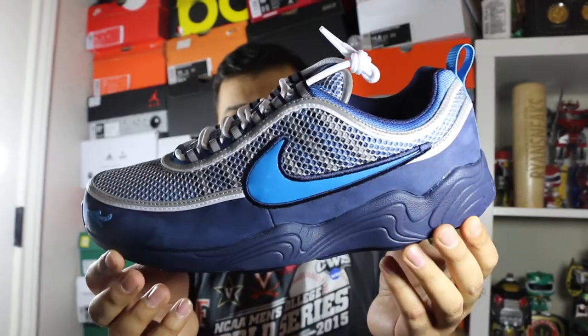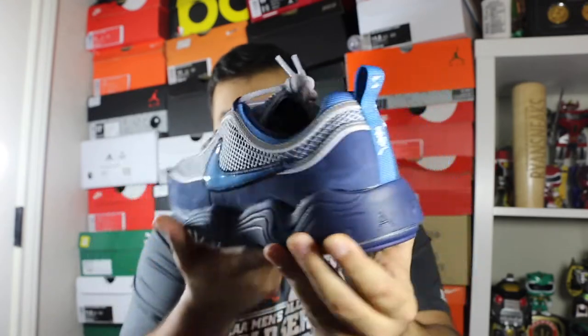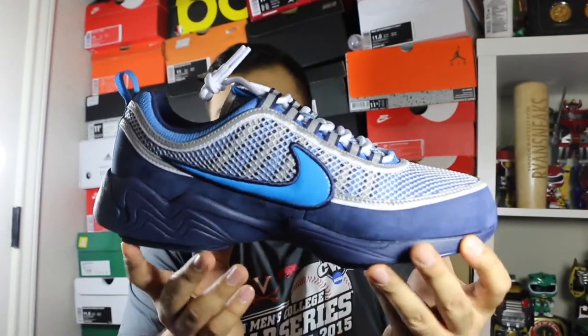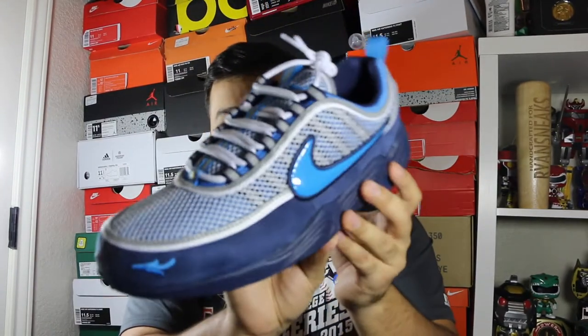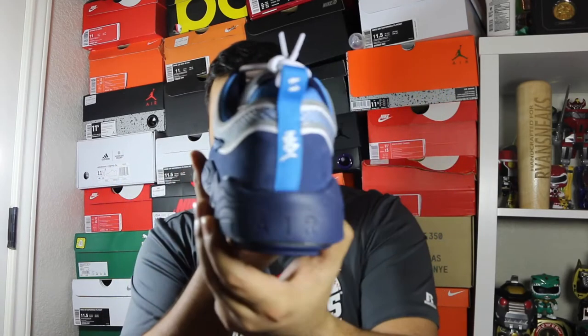Me and a buddy of mine ended up picking up pairs. Mine hasn't been tried on or anything, but he got the same exact one — I tried his on, just way too tight. So I ended up selling mine like I said. He's happy with his; he's usually an 11 and got an 11.5 as well, and they fit him perfect. So I guess for sizing, I would go half a size up.